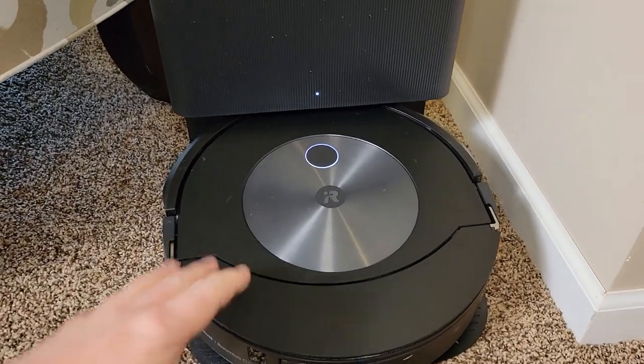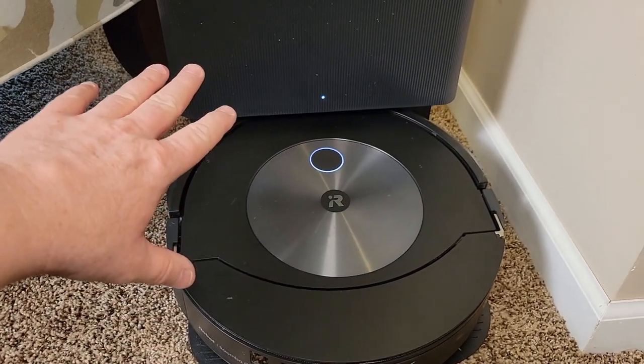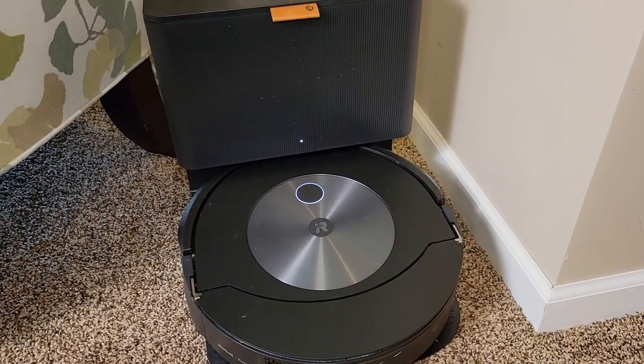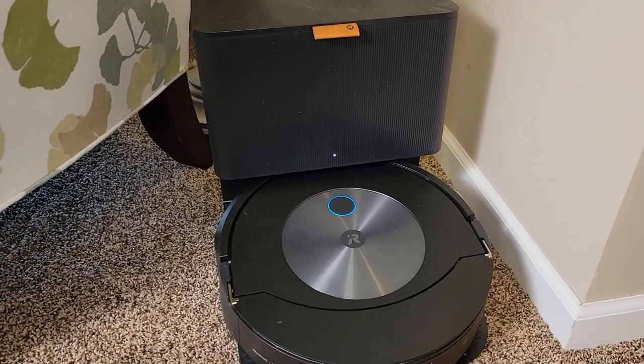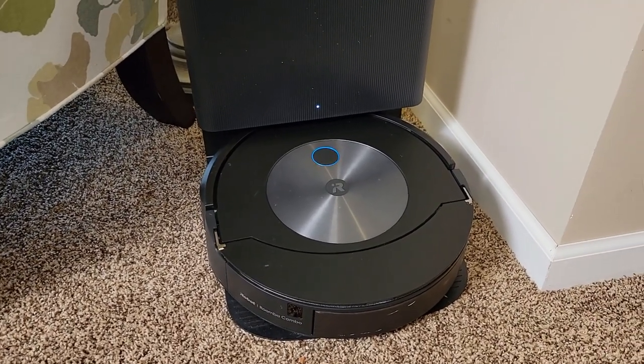The vacuum cleaner is always going to dock itself in this position right here — this is going to be around back. When it docks itself, it's going to turn on that vacuum cleaner to do a self-empty. There's what that self-empty sounds like. It is kind of loud, but I do think it does a good job.